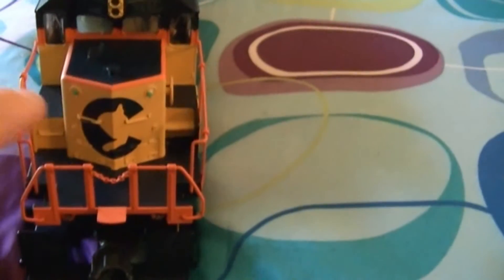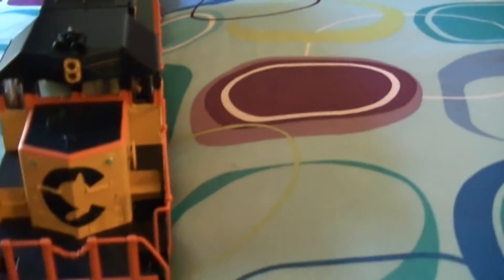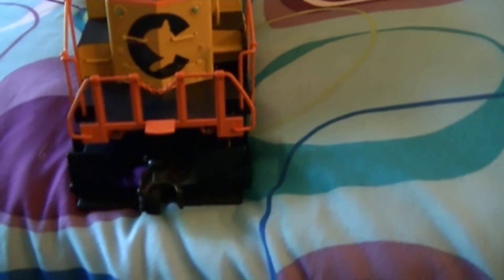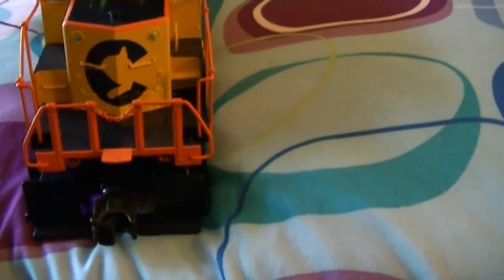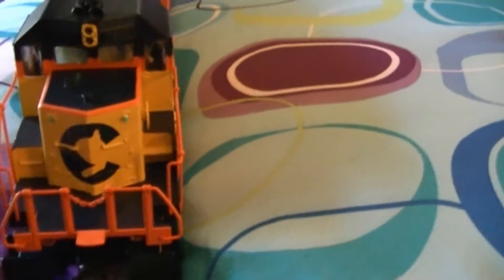Here's the front of it — it has green LEDs in the front, the number boards, and the headlight. This thing also has ditch lights on it. Chessie didn't really have ditch lights, but I think they did add some to a few of their engines before going to CSX. And it has the electronic protocoupler on the front too, and you can see the big walkway.